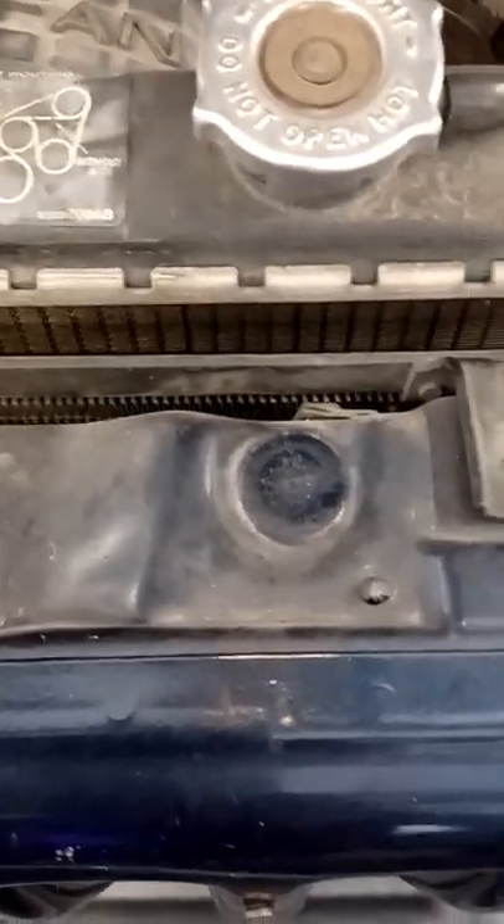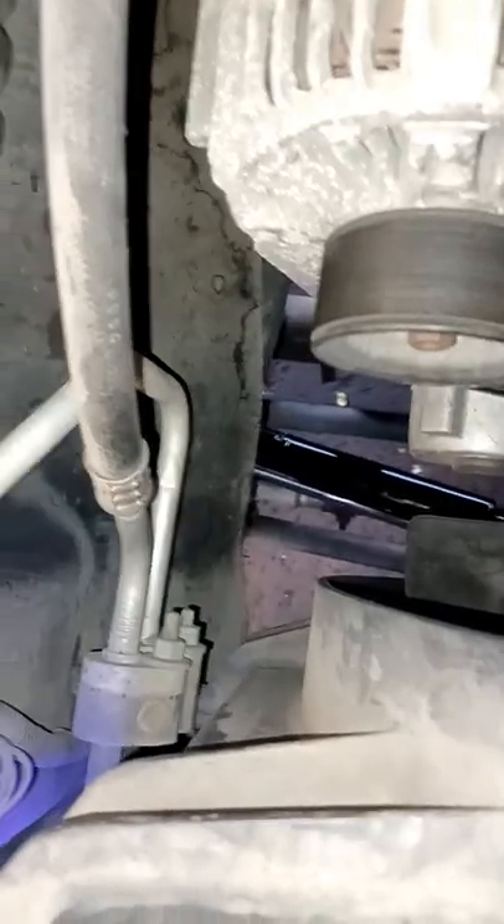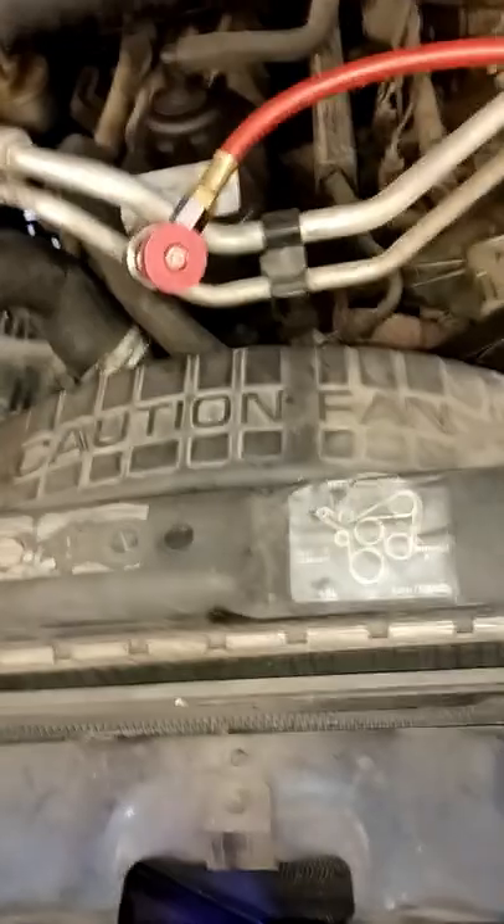So I take these top two bolts out here, and we're gonna take those two out down there, after we evacuate our refrigerant. Make sure you do that.